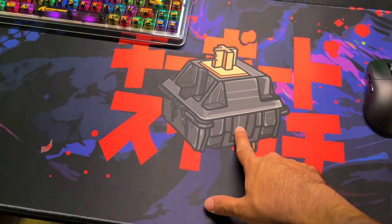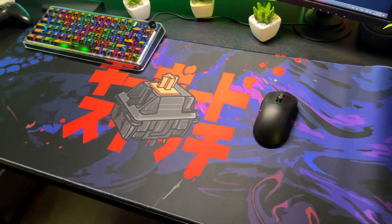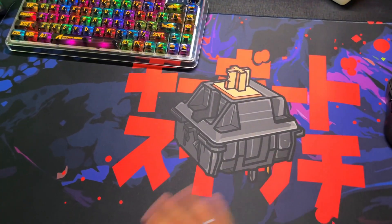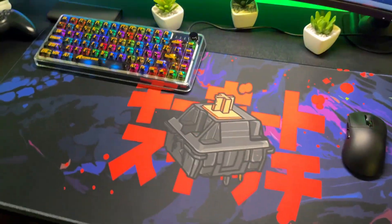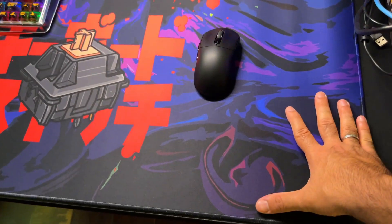O vídeo hoje é sobre esse carinha daqui, esse mousepad do Aliexpress. Muito bonito, com essa gravura aqui do Switch e essas letras aqui em japonês — não sei se é japonês, coreano, enfim. Não entendo muito, mas eu acabei comprando ele aqui por ser speed.